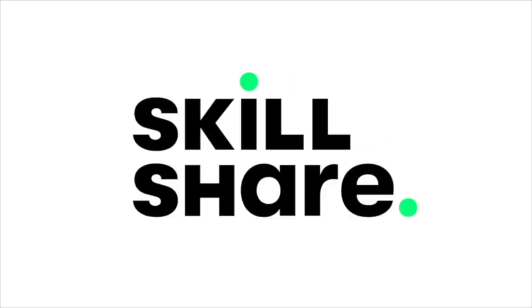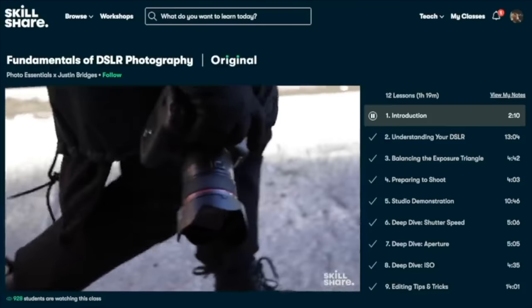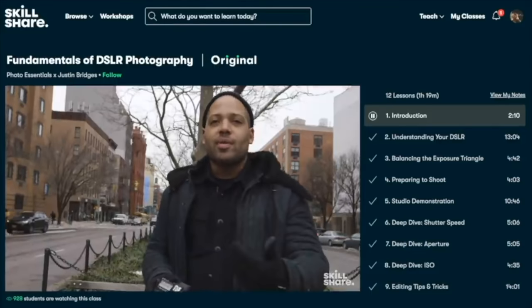This video is sponsored by Skillshare, an online learning community with thousands of inspiring classes for creative and curious people.